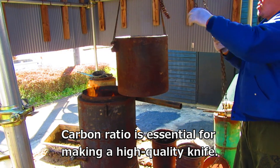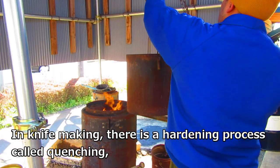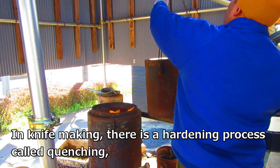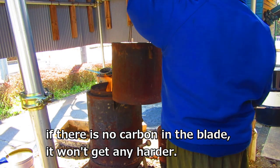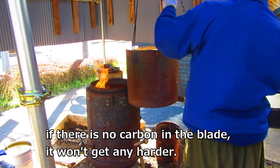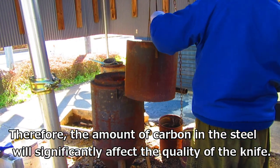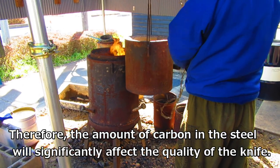Carbon ratio is essential for making a high quality knife. In knife making, there is a hardening process called quenching. If there is no carbon in the blade, it won't get any harder. Therefore, the amount of carbon in the steel will significantly affect the quality of the knife.